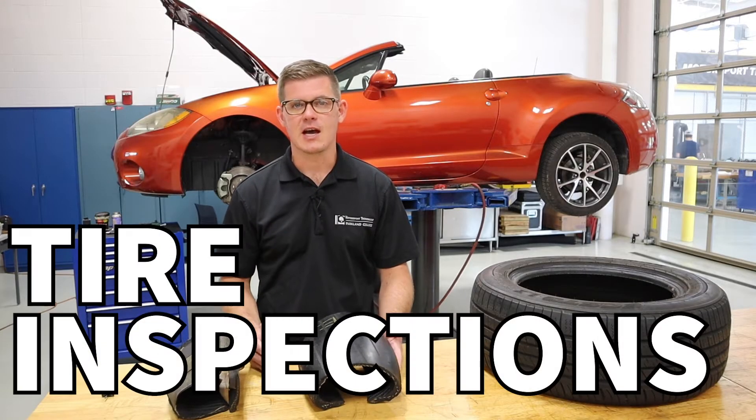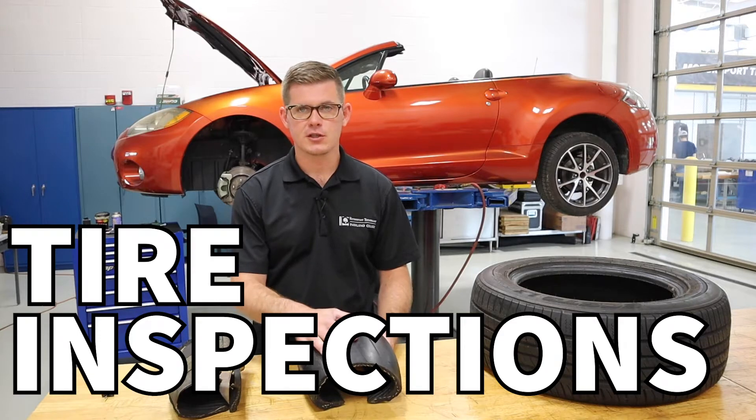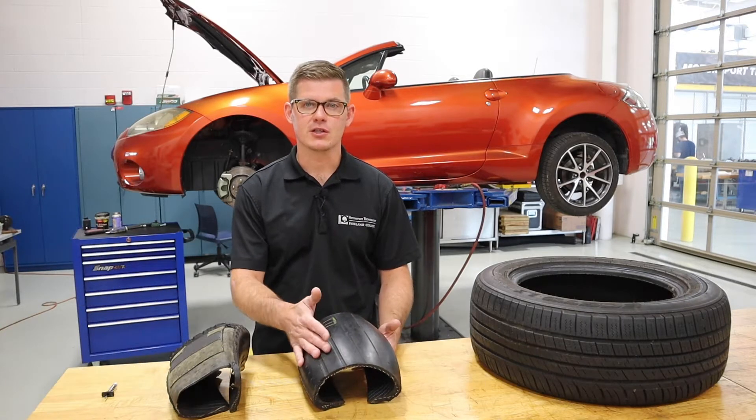In this video we're going to talk about inspecting tires. We're talking about the tread depth measurement, general inspection, visual inspection, and also looking at tire inflations.